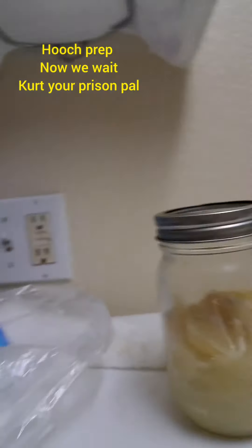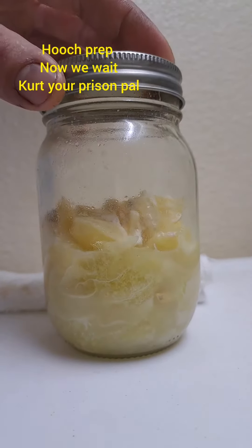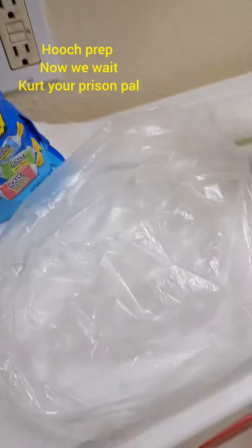Hey everybody, it's Kurt, your prison pal. I'm down here in Virginia — wine, if you can see it. You can see that the fruit is starting to turn white, you can see bubbles all in it. What we're gonna do is take these Jolly Ranchers right here, open them up, and put them inside of this bag.